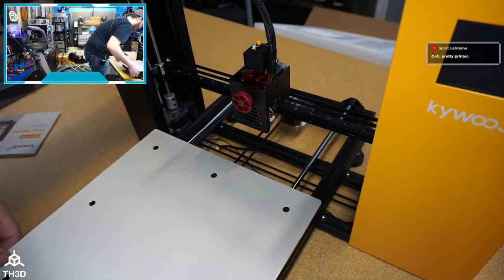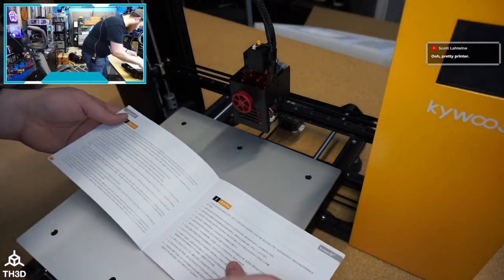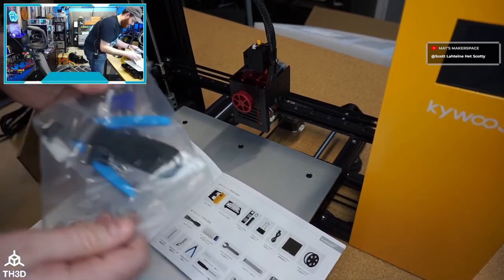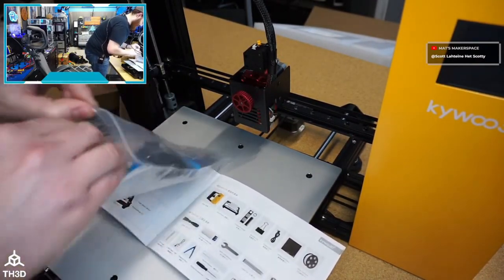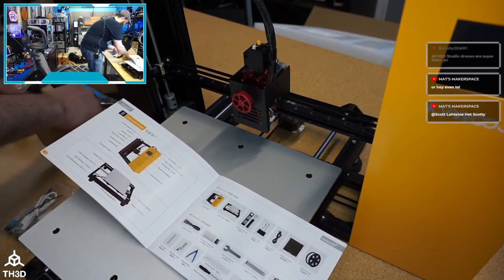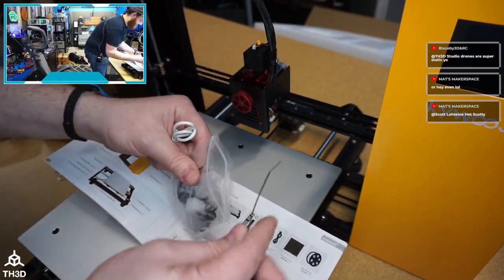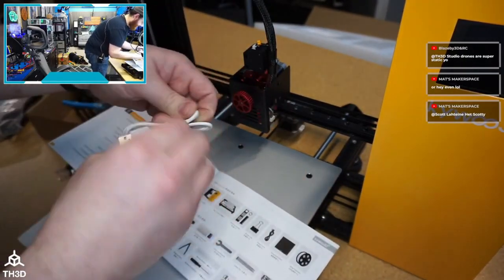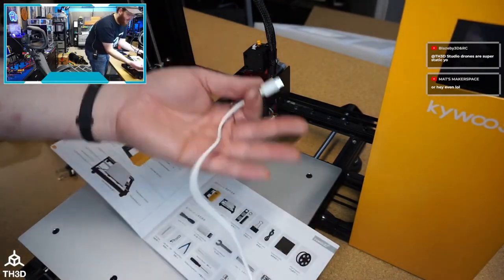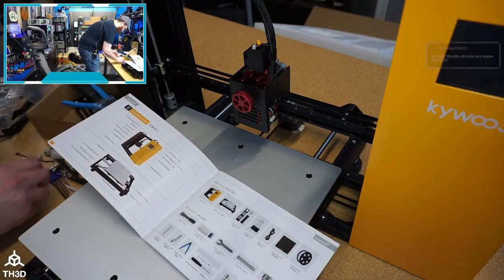Reading the manual — we've got all the parts. They give you a full Allen key set and four binder clips. They do include a USB cable, but it's very short — like a foot and a half at most. That's what I'd expect in a cheap power bank. It's better than nothing, but come on — convince me it's premium.